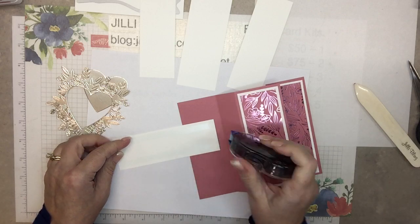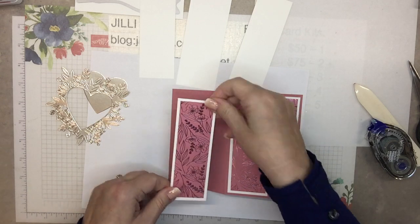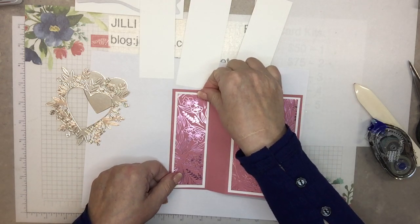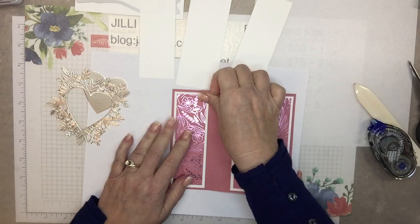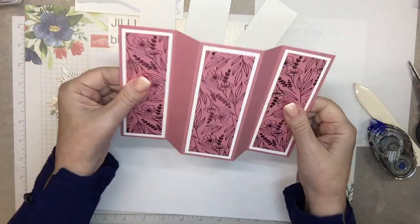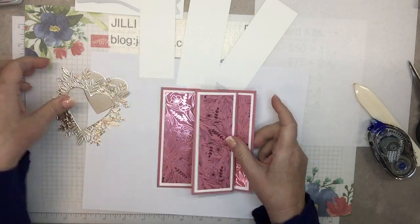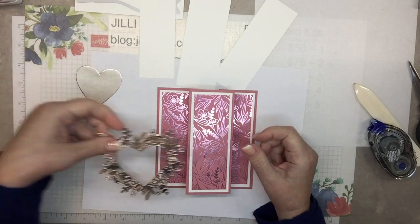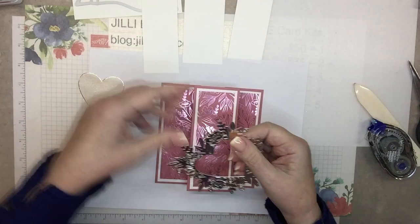What do you think about the new mini all-occasion spring/summer catalog? It's so big — I want so much stuff and I think I've already bought a lot. Okay, look at us — the front is almost done, other than the heart. I would stick these pieces on but I want to stamp on them first.